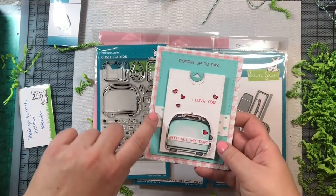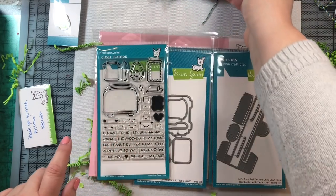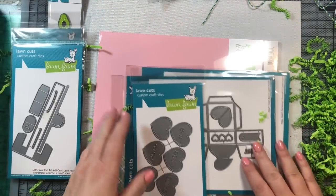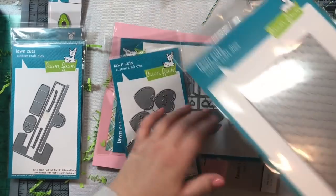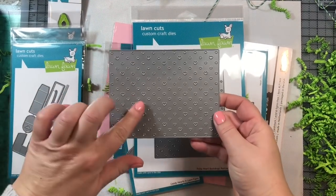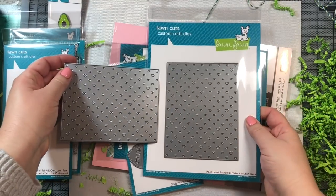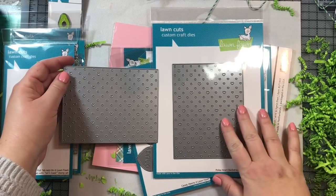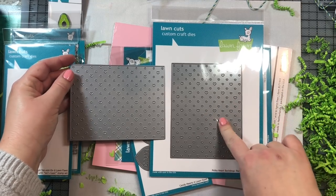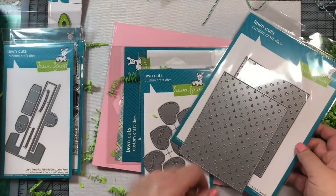I used the Polka Heart die, which was also just released — and here it is. It comes in both portrait and landscape orientations. Both versions are great for Valentine's Day cards, birthday cards for a little girl, wedding or engagement cards, or any sweet little card where hearts might be needed.